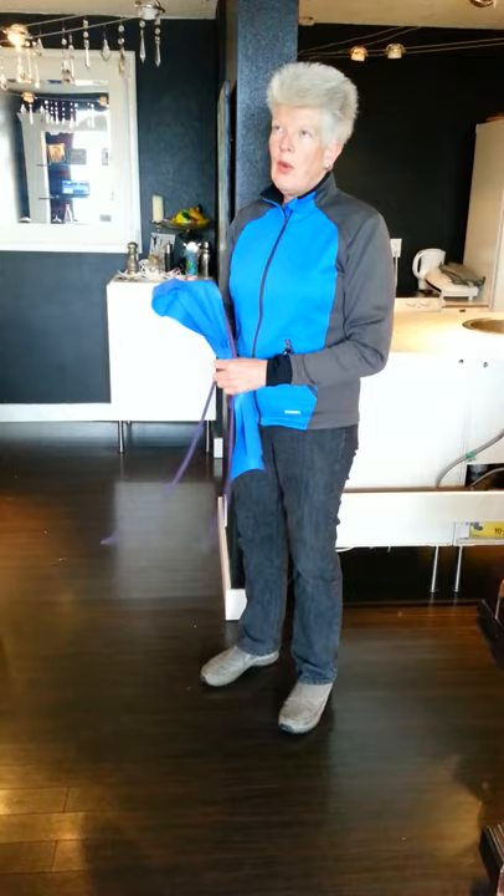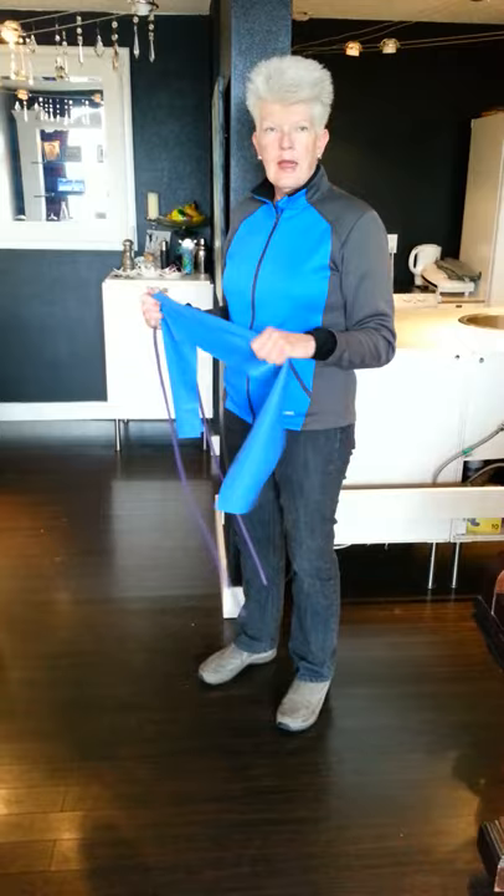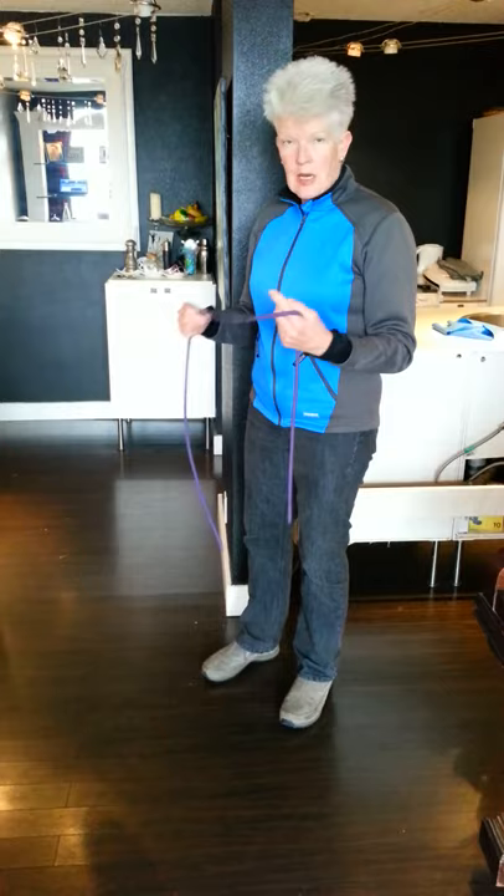or a stretchy cord. When you go to get one, or when you look at the ones you have, you want to get one that is not too hard and not too easy — just on the easy side. This one's too tough for me, so I'm going to use this one here.